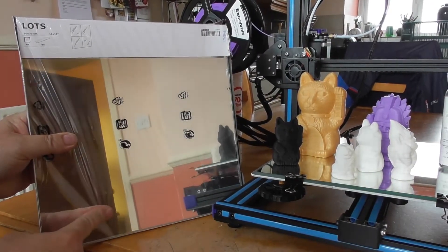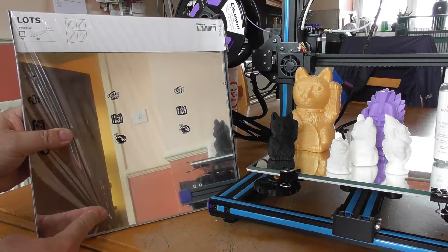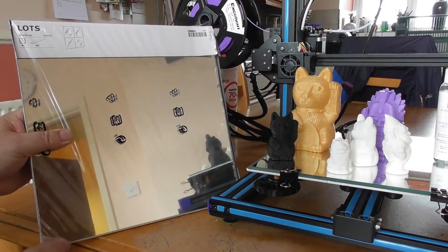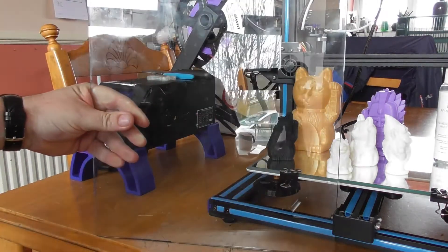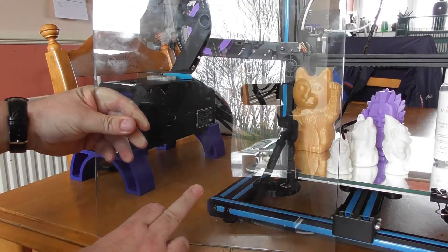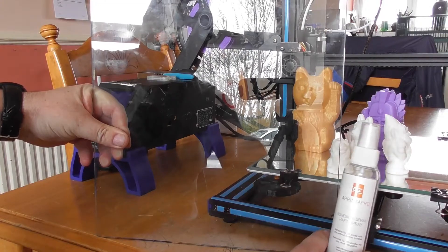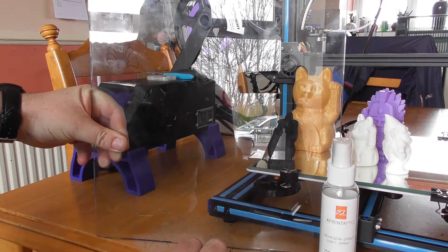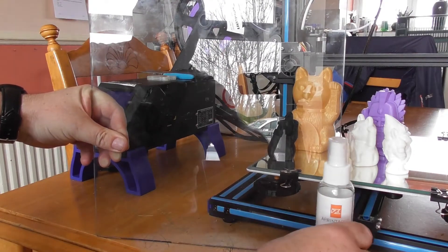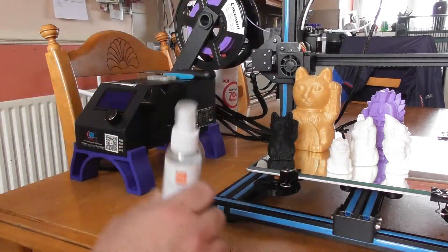This is the packet of the IKEA mirror tiles. This is the old glass where I had to use printer pro all the time to get any models to stick. And this is the mirror — I have not had to use printer pro whatsoever.